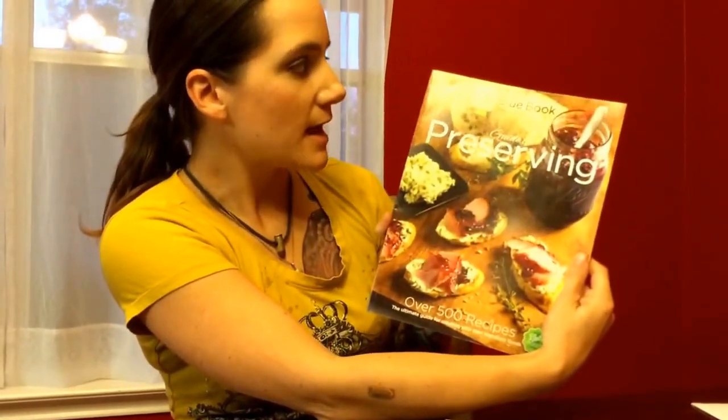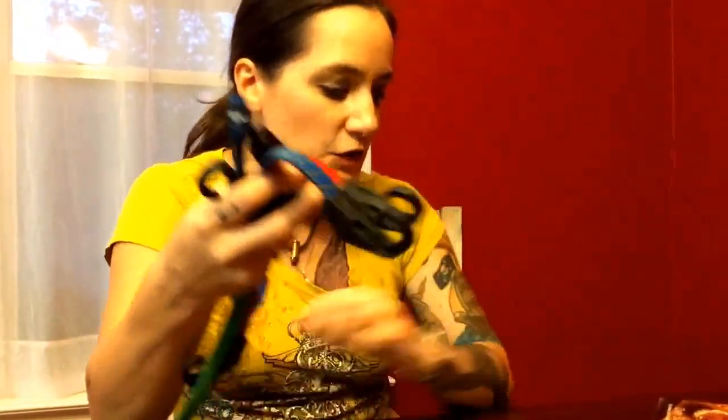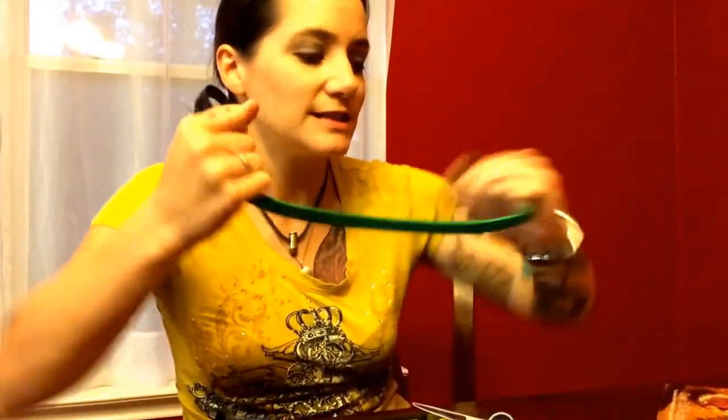My mom sent me the Blue Book of Preserving, which is kind of like the bible of preserving and canning. I'm pretty excited to break into this. Other than that, three of those dollar store items were pretty good, but the bungees were not so great. If anybody has ideas on how to fix or repurpose them, let me know. That was my Dollar Tree haul — let me know your thoughts on anything and everything. Tomorrow we're going to the beach, I'll see you tomorrow.